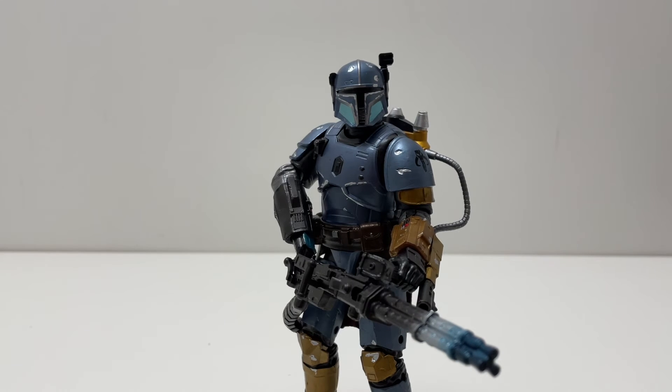That is it for today's Black Series review for Paz Vizsla. I am in love with this figure — it's probably my favorite in my collection. It's definitely pricey at $36 for a roughly six-inch figure, but I would say it's worth it. I love The Mandalorian and it's a really cool figure to add to my Black Series collection. Let me know what you think in the comments below, leave a like if you enjoyed, and subscribe for more Black Series reviews. I do them rarely but there are some pretty cool figures coming up in the next few months. Thanks for watching — see you in the next one!